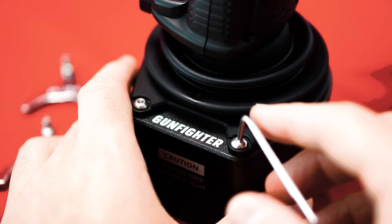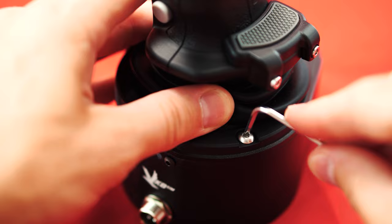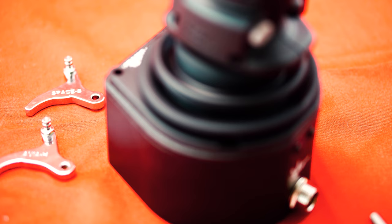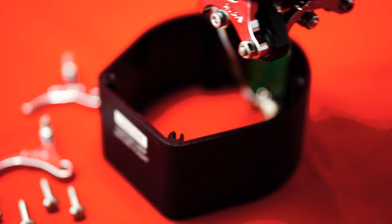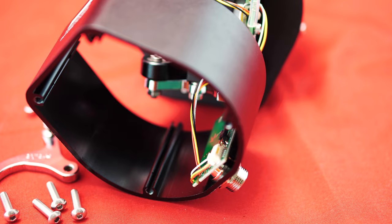To do this, we go through the various points step by step, using the Allen key included in the delivery to loosen the four screws on the base to access the interior. We also recommend removing the Gunfighter base from the base plate beforehand. After loosening the four stainless steel screws, we can carefully detach the stick from the housing, leaving a cable connection to the cable connector, which will not be damaged if removed carefully. We disconnect this cable connection from the housing by carefully loosening the cable at the connector on the housing.